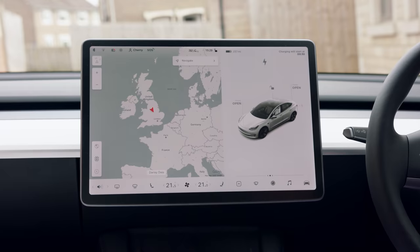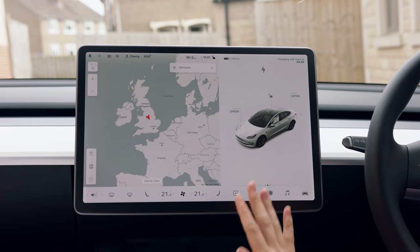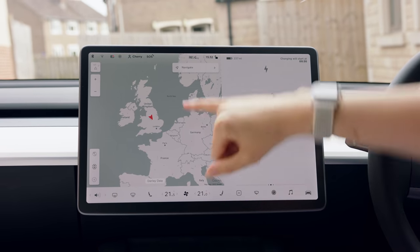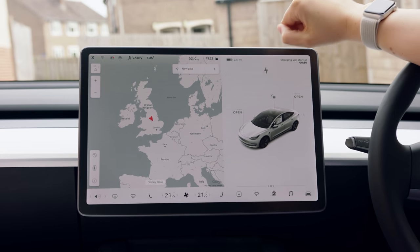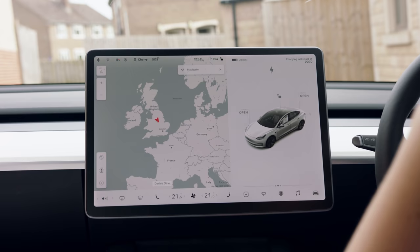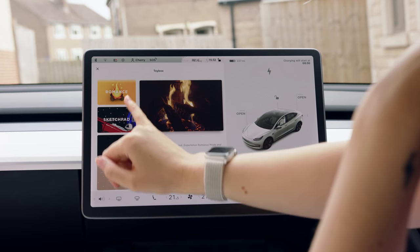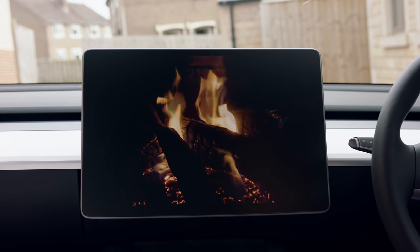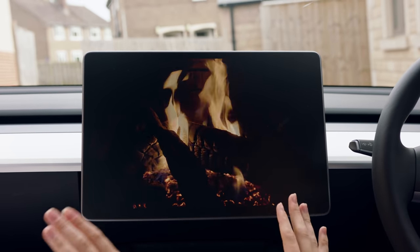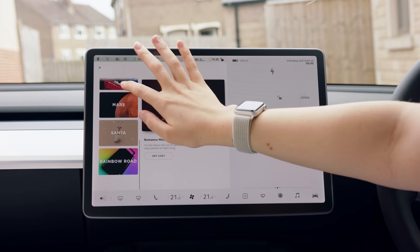Let's talk about the fun bit which is the screen - this is basically all the controls for the car in one screen. I can open the frunk, the trunk, lock it, and do many things from this screen. I've got 237 miles of charge left which is enough to get you many places. One of my favorite things is romance mode - you put it on, get cozy, and there's a very romantic fire on screen. The warm air actually comes out of the vents so it feels like you're at a real log fire.